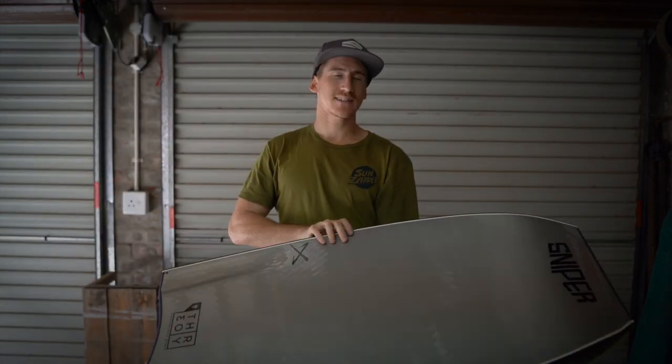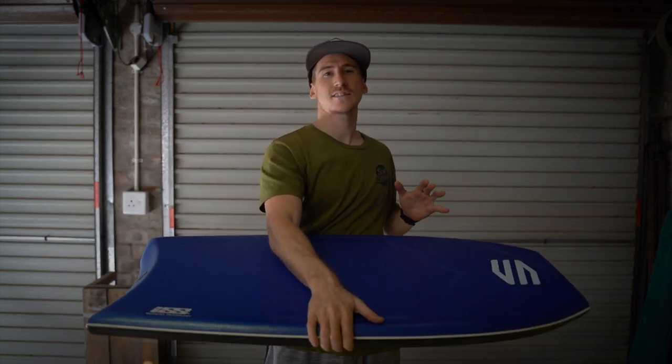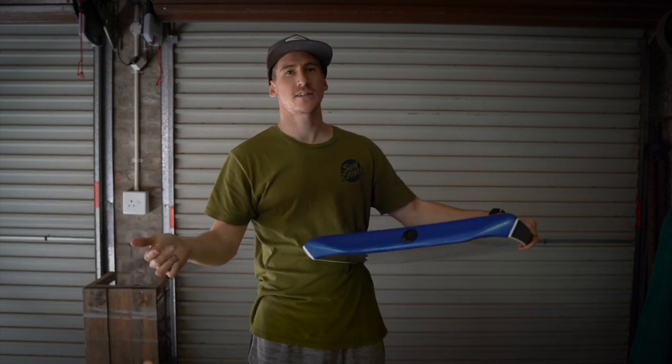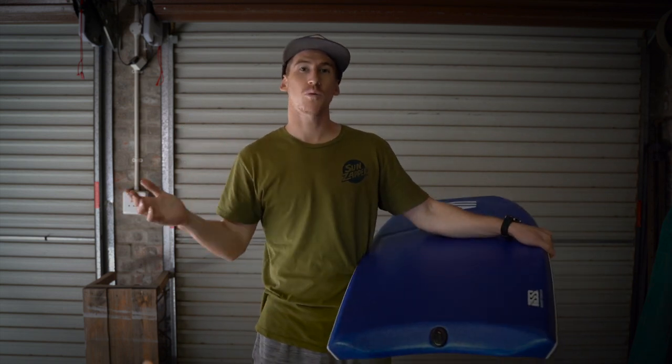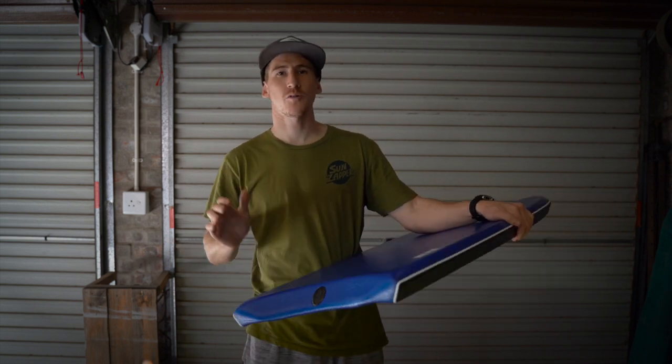This board is a single stringer with mesh. It has the ISS stringer system, which is the interchangeable stringer system, which allows you to change out stringers for different flexibilities. It's a really cool way to go from cold water to warm water and back to cold water, and these boards are always really good in the water.